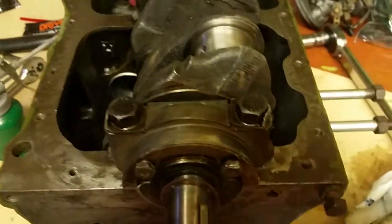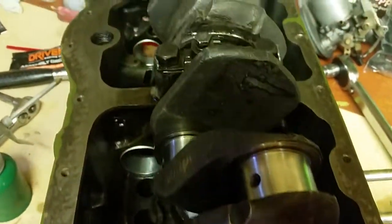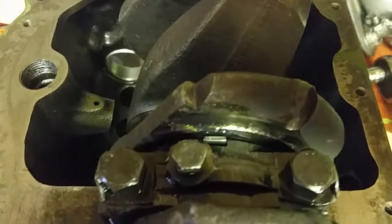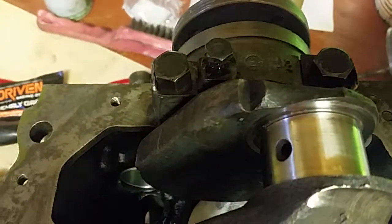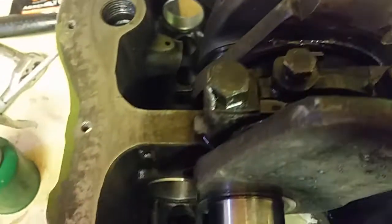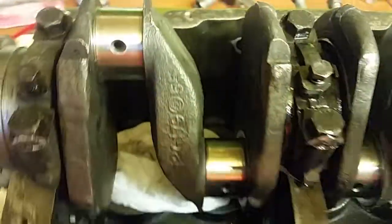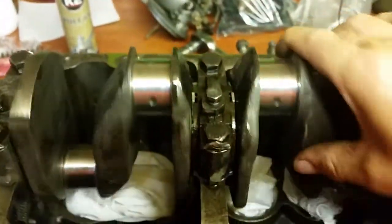Right, the locking tabs have all been bent over now. You can buy new ones if you want — I personally didn't. Save money where you can, but if it's essential, you've got to spend it. In my opinion, you can use those again. So that's the crank all torqued up, tightened up, everything's working as it should, and the crank turned freely, which is the main objective.